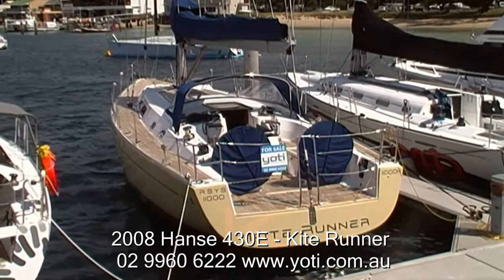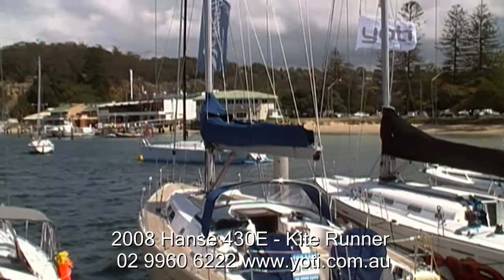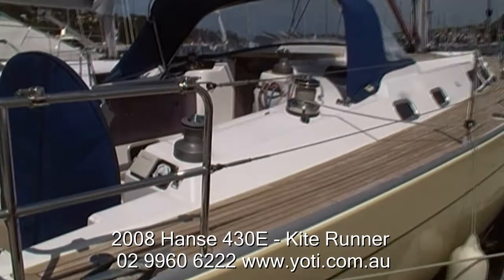Welcome down on the dock here at Yachty. We're looking today at Kite Runner. Kite Runner is a Hanse 430E, so she's the epoxy version of the Hanse 430. The 430 was one of the first boats from Hanse to really stand out as a great performance boat, so she bridges the gap nicely between an easy to handle cruising boat and more of a club racer.